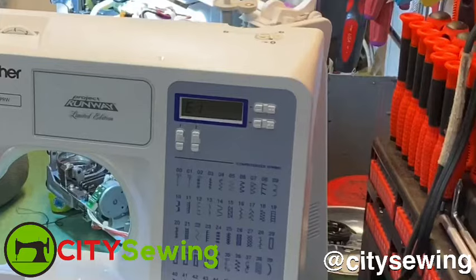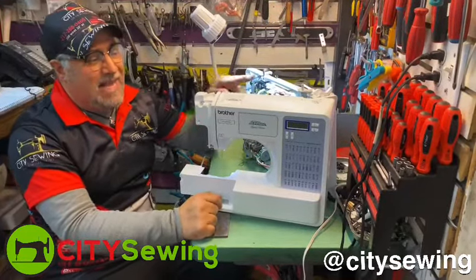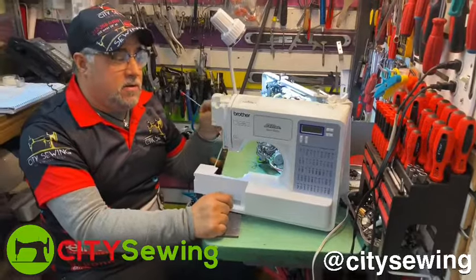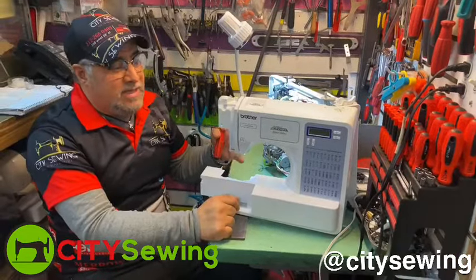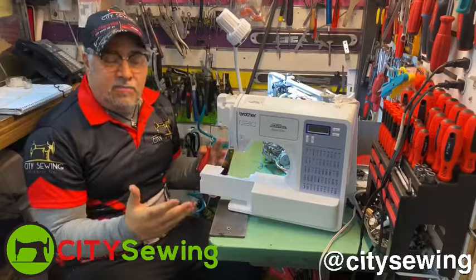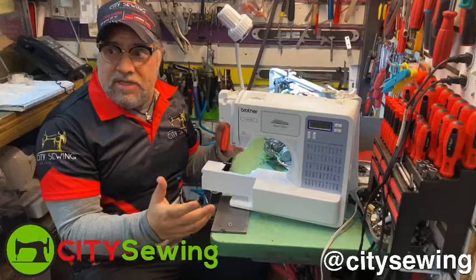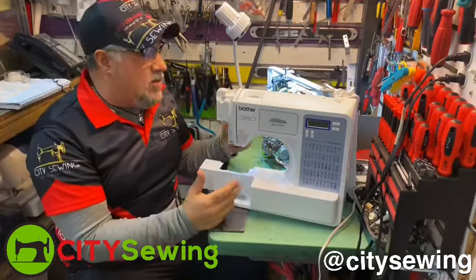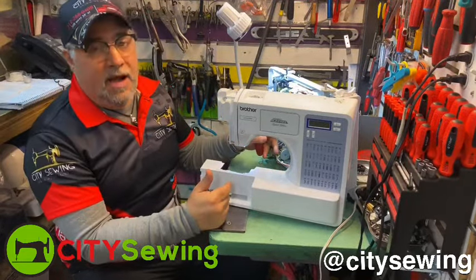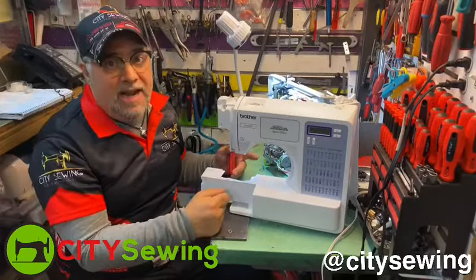This is very common within Brother machines. I think they made a mistake adding that safety feature to the machine, because this happens all the time and we get a lot of machines with the same problem. Everybody goes and searches on the internet, and it's definitely telling you that E1 is the foot lifting up — when you put the foot lifted up and forget to put it down, that's why you're getting an error.